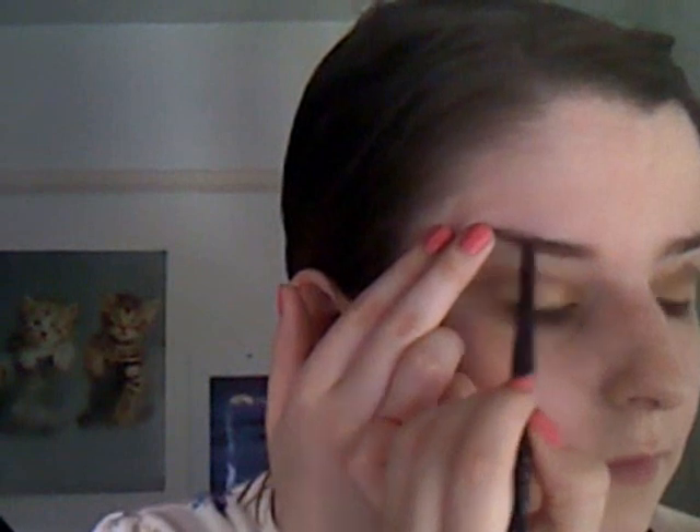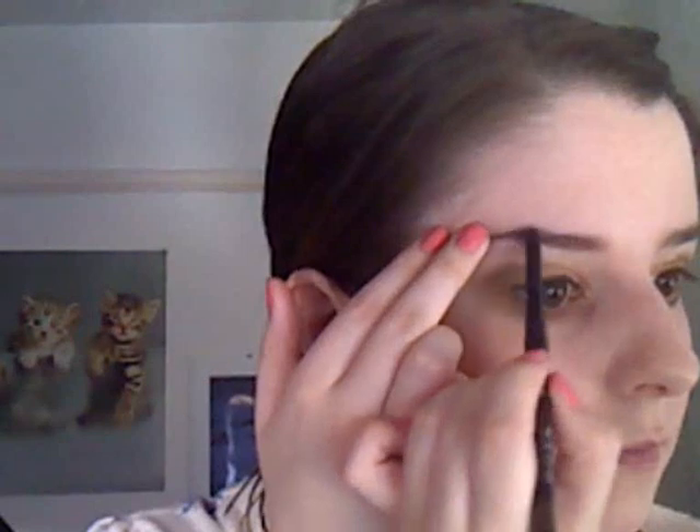I'm going to move on to brows. I'm just going to brush out my eyebrows to give them a bit of shape, and I'm going to be using Avon's Glimmer Stick Brow Definer in Dark Brown. Her eyebrows are kind of a light brown — she is blonde — so it's kind of a blondie colour. I'm just going to fill in my eyebrows; I'm not going to do too much to them. Then I'm going to use this Miss Sporty Just Clear Mascara and put that all over the eyebrow to kind of shape them.